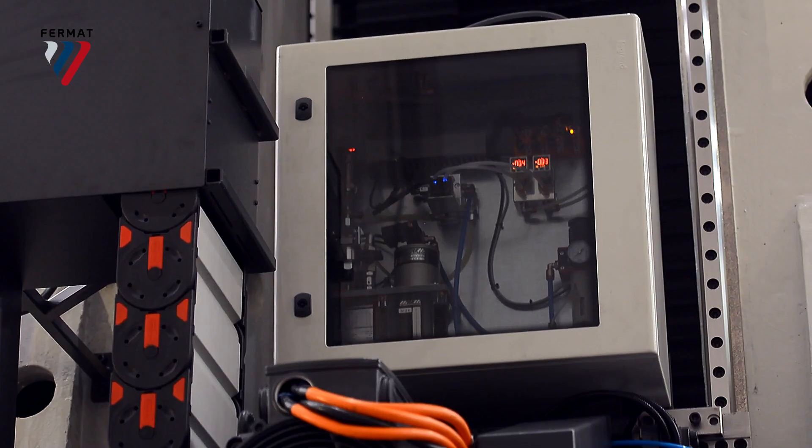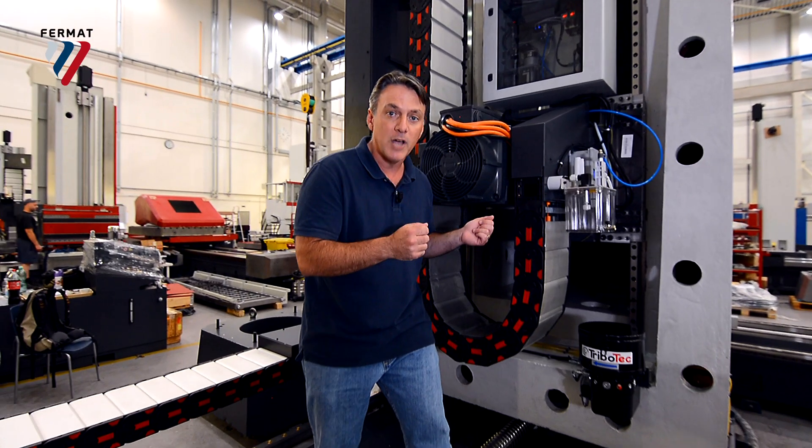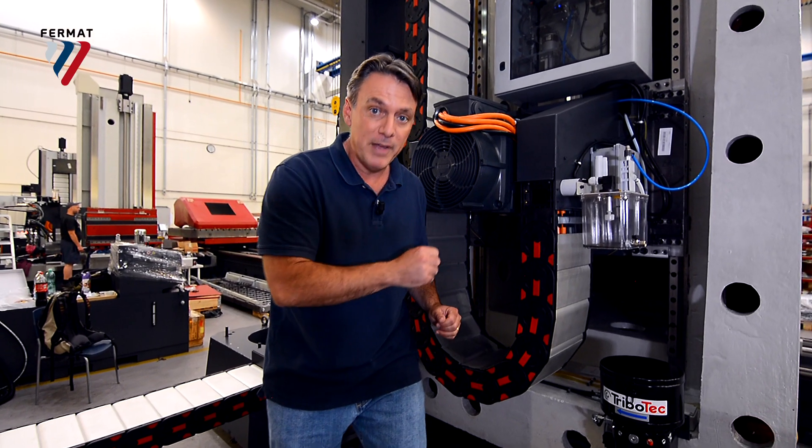Now let's take a look at the back of the headstock. Here's a motor — it's 53 kilowatts — connected to the milling head with a gearbox and drive shaft. The maximum milling speed is 5,000 RPM.